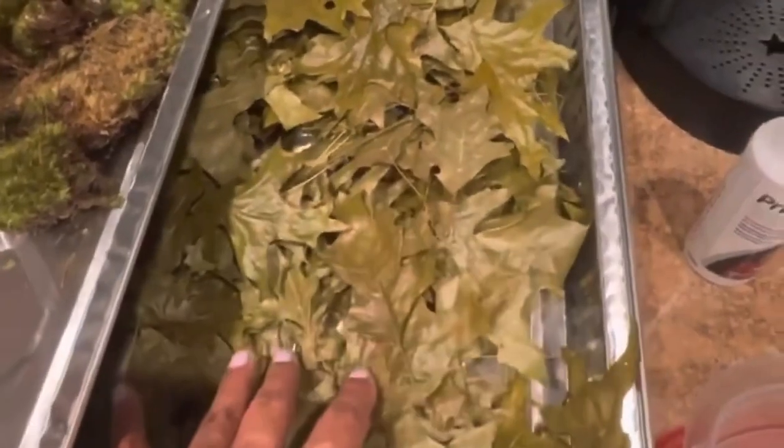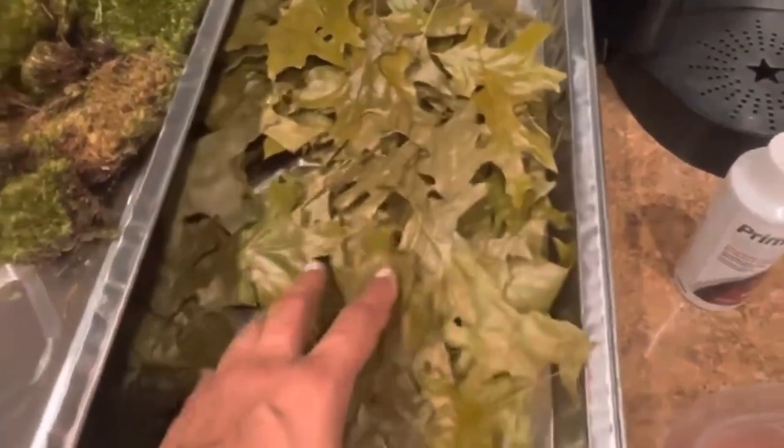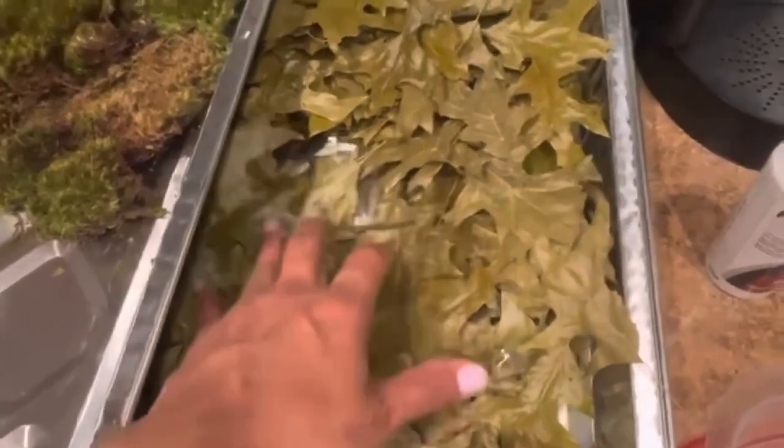Then I will bake them at 200 degrees until dry. You can keep an eye on them and flip them every so often — it does take a bit for them to fully dry, especially if you put so many together. If you have a longer tray and just put a thin layer, it makes it easier. Now, moss you cannot bake or boil because it will die, since this is live moss.